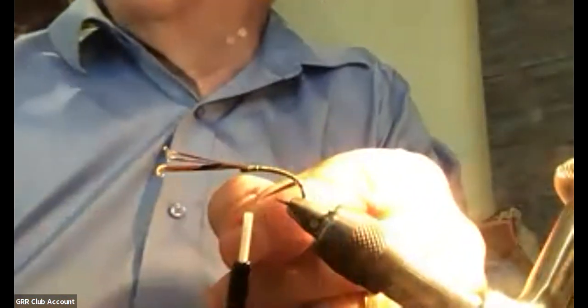And once again my tinsel is going to come out and go around. So this time, because I've tied it in the other way, the gold side should be out and the silver side in.